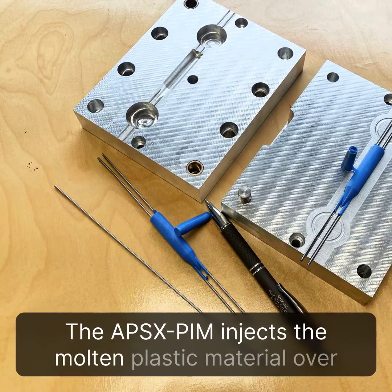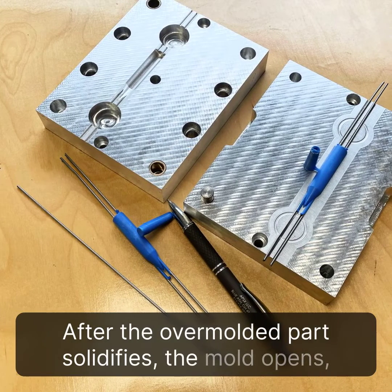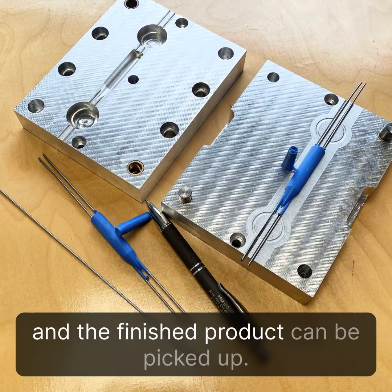The APS-XPIM injects the molten plastic material over the metal part. After the overmolded part solidifies, the mold opens and the finished product can be picked up.